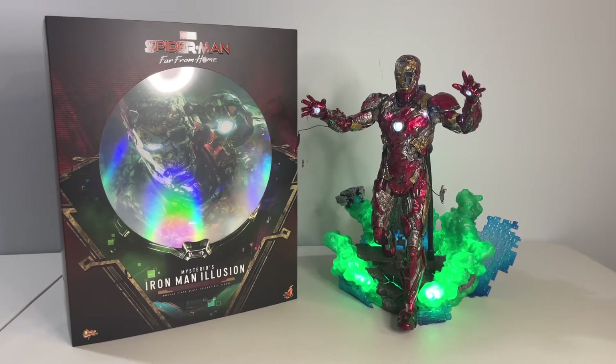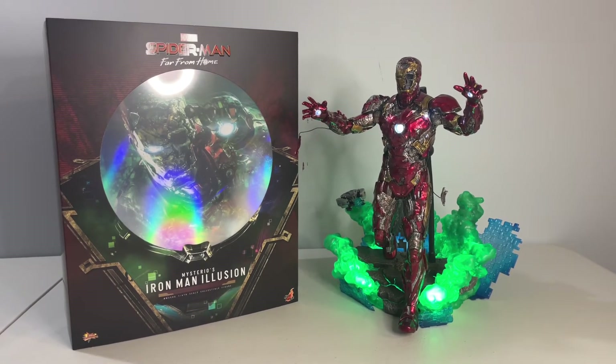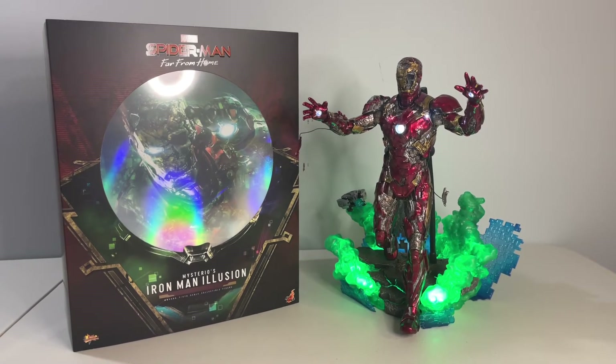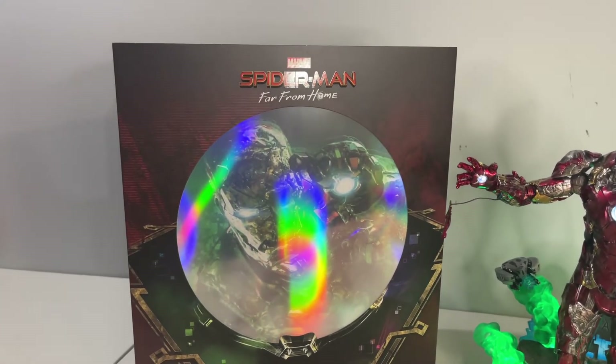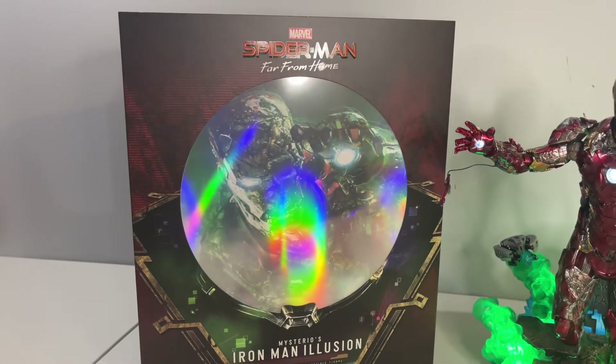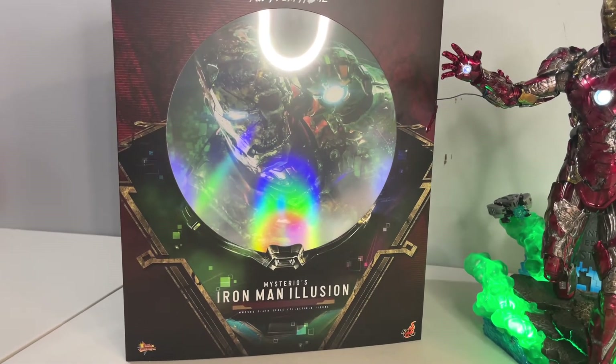First things first, the box this thing comes in is massive, and that's due in large part to the base. Also, the figure is not die-cast, which I know is atypical for an Iron Man release. But given what they were going for here, I don't think it's totally surprising, though I do know that could be a deal-breaker for some.